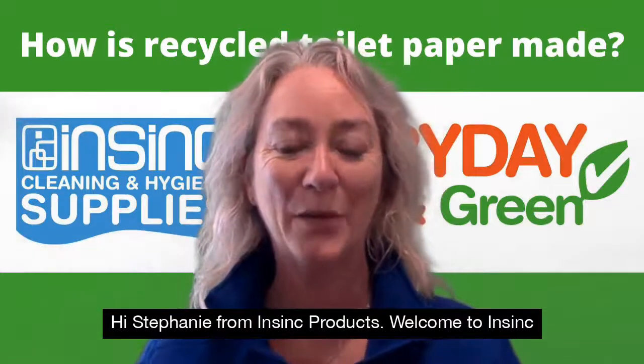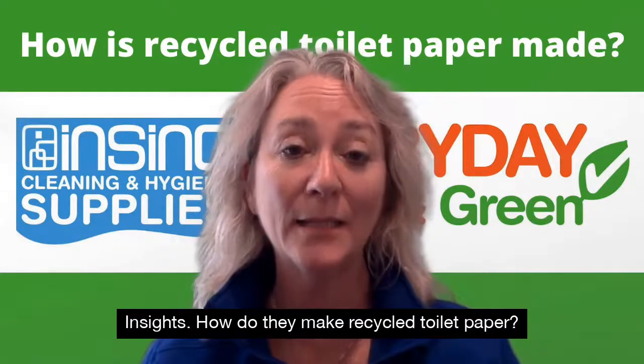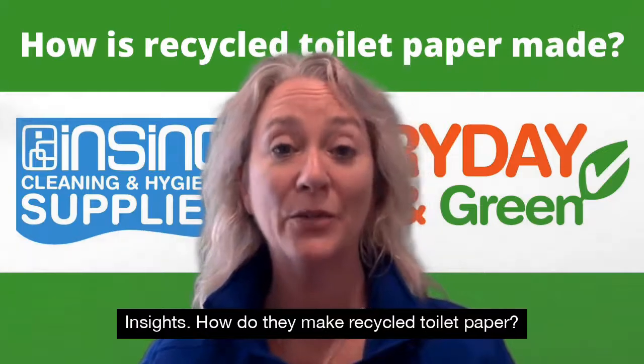Hi, Stephanie from InSync Products. Welcome to InSync Insights. How do they make recycled toilet paper?